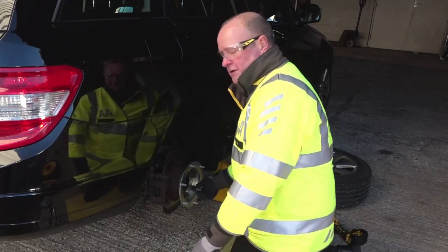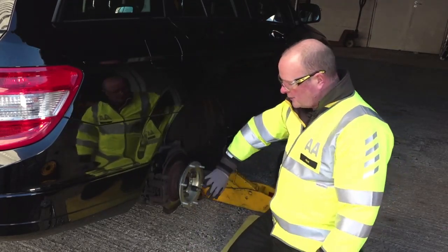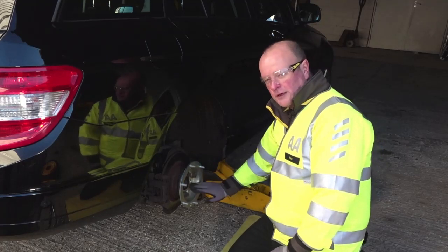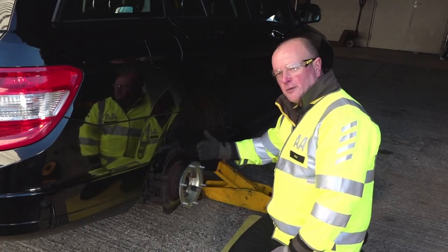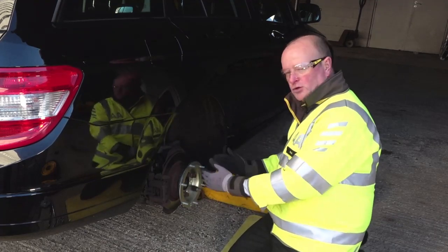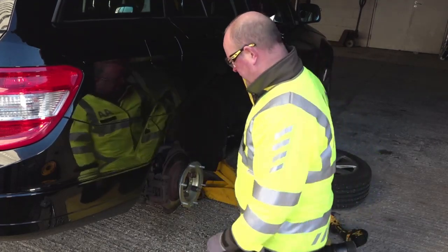The important thing at this stage is that this is soon going to be obscured by the freewheeling hub, so what I've got to do first of all is torque these up. It's a three-stage operation: torque this hub up first, fit the freewheeling hub, torque that up, and then finally torque the multi-fit wheel at the end.